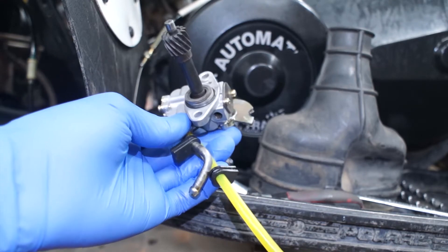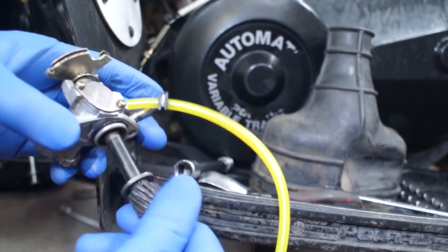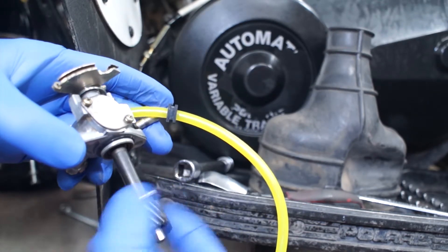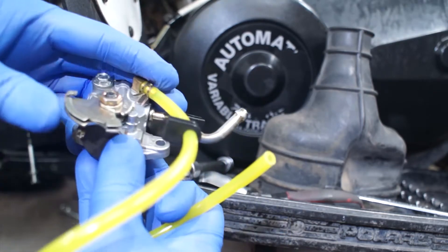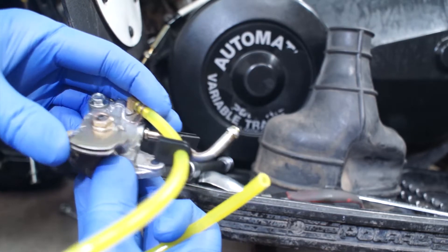This oil pump is from a 1999 Scrambler 400 2-stroke. I'll be testing it by turning this shaft with an electric drill and seeing if oil starts to come out the other end. I will also actuate the lever to increase the flow so it's easier to observe.